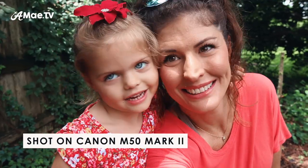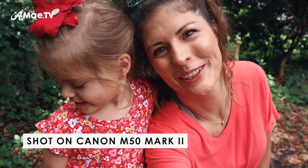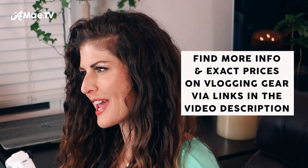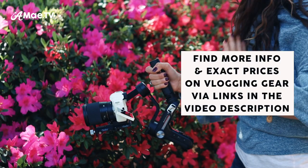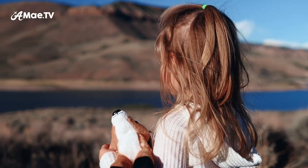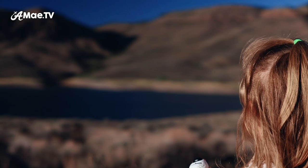The size and price point of the Canon M50 Mark II is key, because when you spend less money and less carry space on a camera body, you end up with more money and more carry space for things like lenses and gimbals, and these are what really make the difference in the look of the shot.